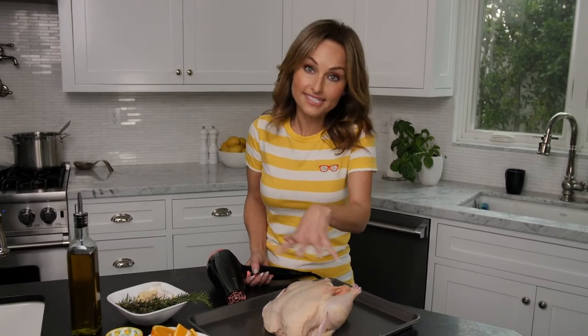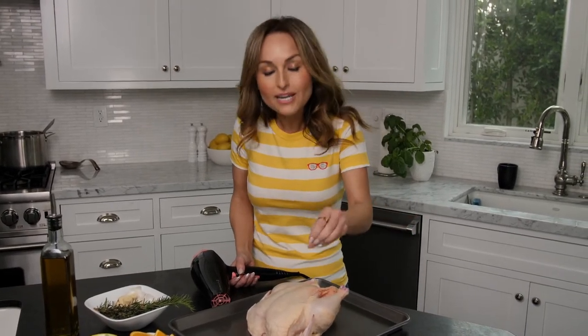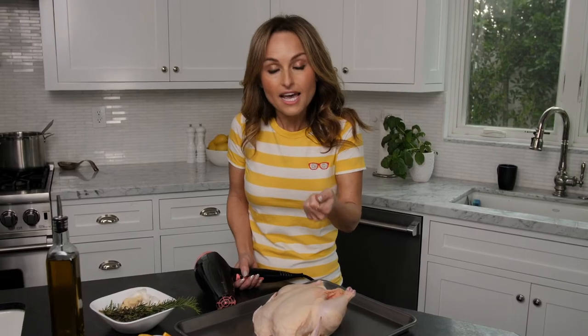Hey guys. So there's a hack on the internet that says if you blow dry the chicken — the skin on the chicken — you're going to end up with a crispier chicken skin after you cook it. It kind of makes sense because you're sort of dehydrating the skin and taking the water out of it, and then putting a little bit of olive oil over the top. So let's do it and see what happens.